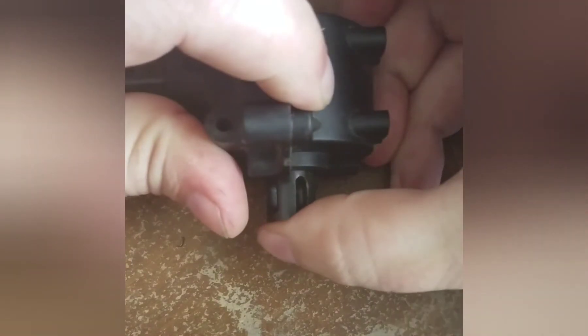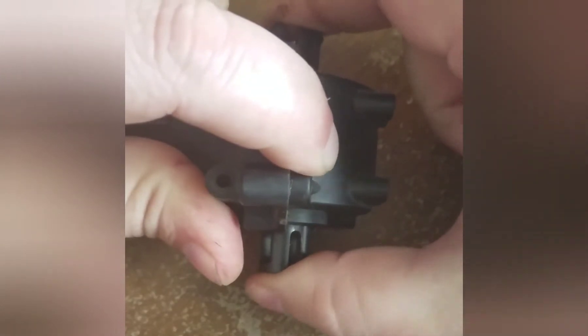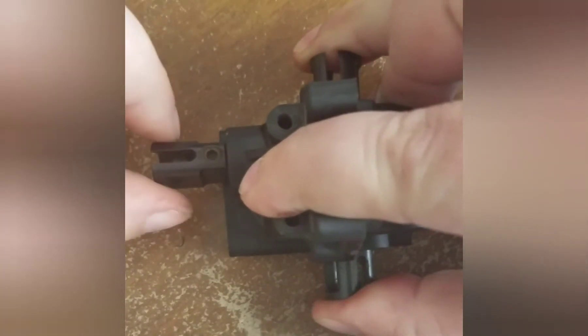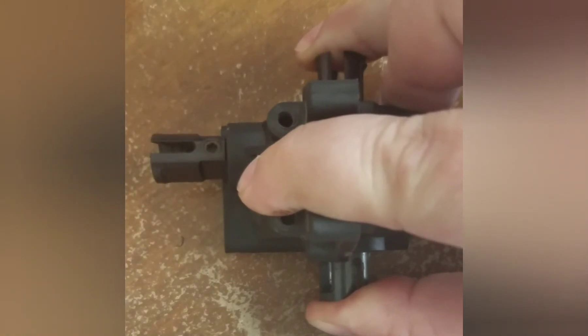You can do that little test again where you grab the out drives and kind of shift it side to side — I've got no gap. Then hold the out drives, and I've got just a little bit of gap in my mesh, and it's ready to go.